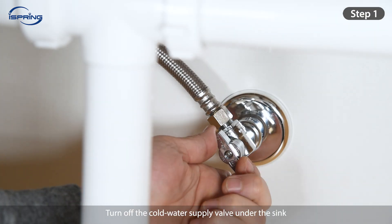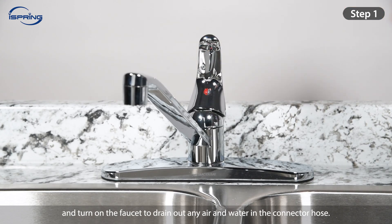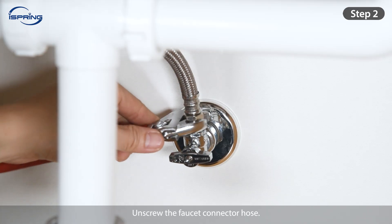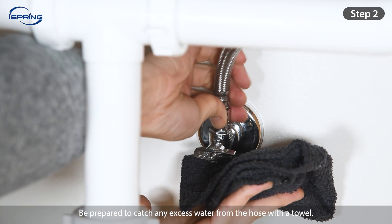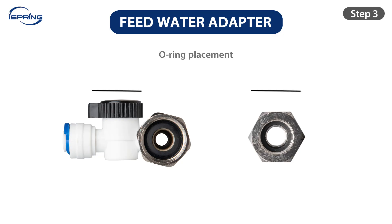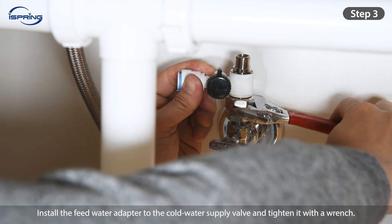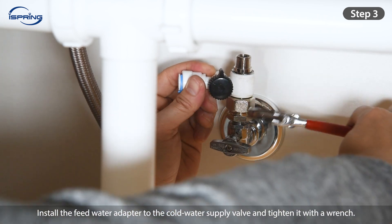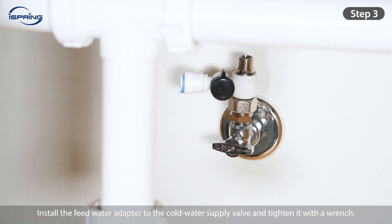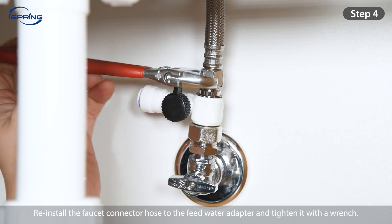Step 1: Turn off the cold water supply valve under the sink and turn on the faucet to drain any air and water in the connector hose. Step 2: Unscrew the faucet connector hose. Be prepared to catch any excess water from the hose with a towel. Step 3: Ensure the O-ring is seated properly inside the adapter to prevent leaks. Install the feed water adapter to the cold water supply valve and tighten it with a wrench. Step 4: Reinstall the faucet connector hose to the feed water adapter and tighten it with a wrench.